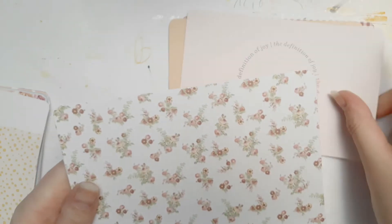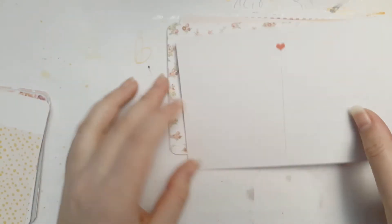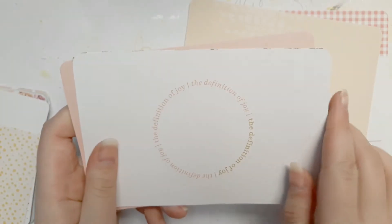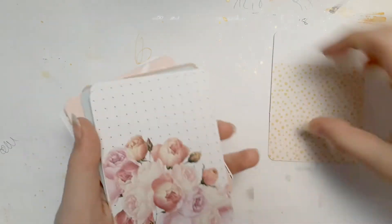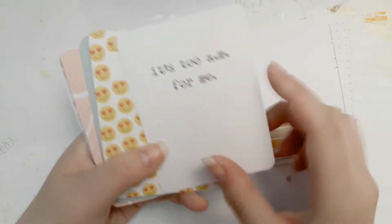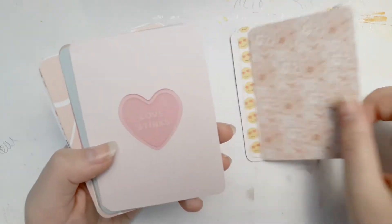This is awesome — it just says 'haha' over and over again. 'The definition of joy' — that's cute. And on the other side — it's the same, which is great. And there's the four by six. And the three by four ones — oh, I can see emojis peeking!